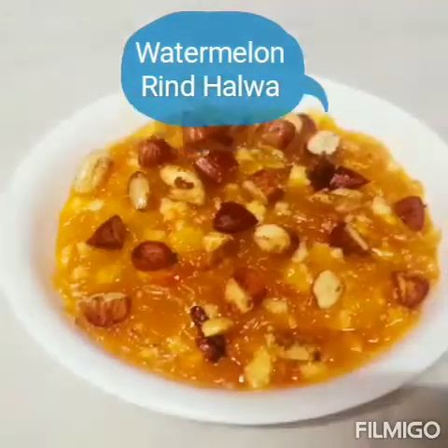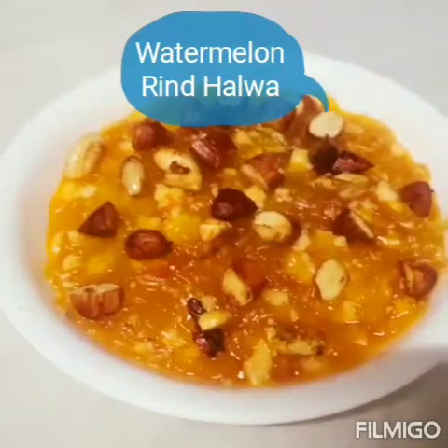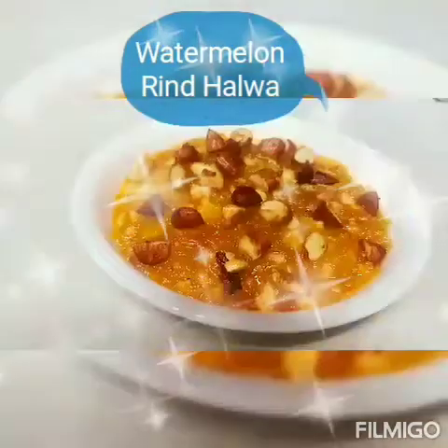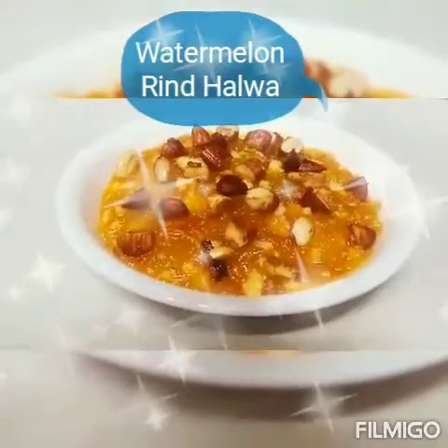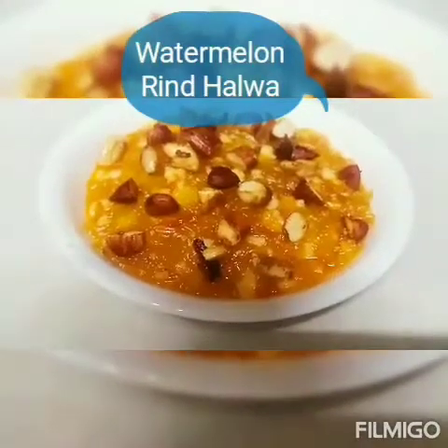Hi friends, welcome to Sonali's Veg Kitchen. Today we will make Watermelon Rind Halwa, means Tarbuj ki Chilki ka Halwa. This is full of fiber, magnesium and protein. So let's start it.